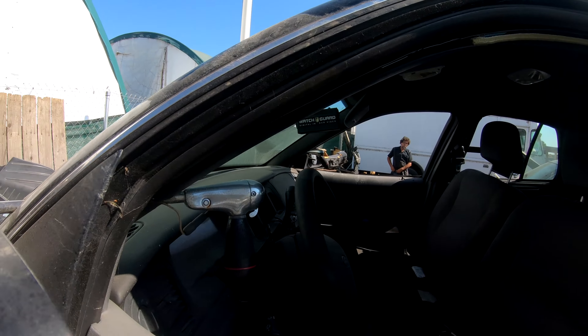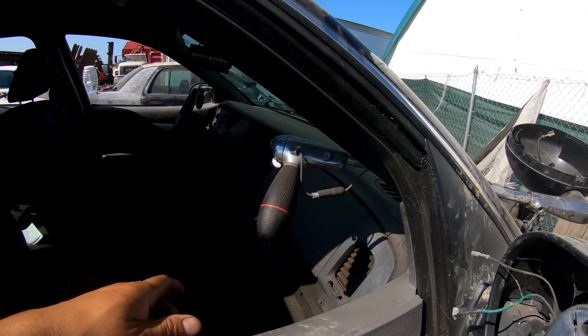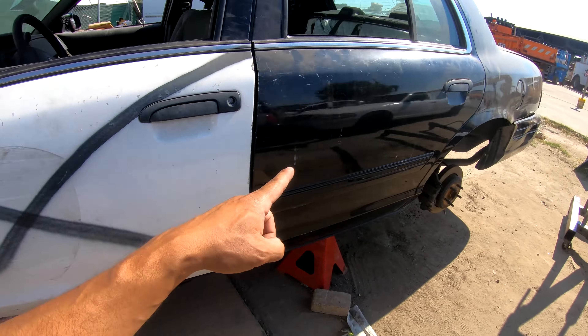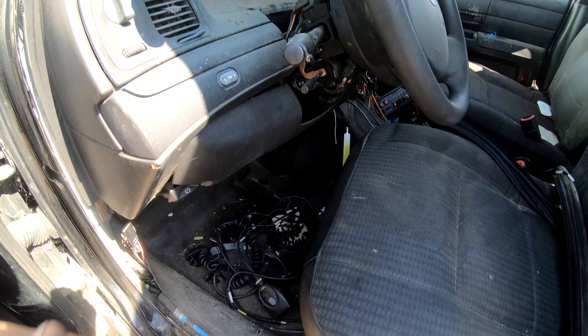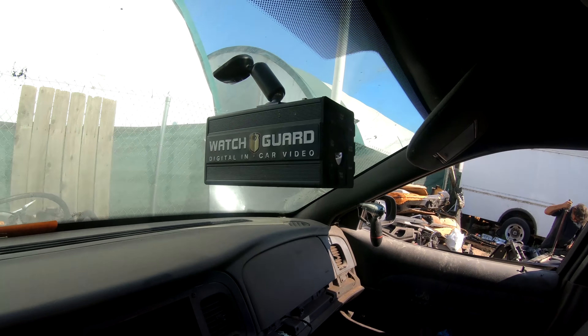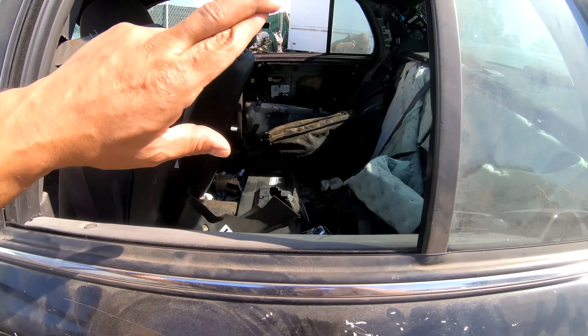Looks like I can make a spotlight out of this. There's one on this side with all the components. I already sold all the wheels so I already made my money back just like that, so everything else is really just extra.